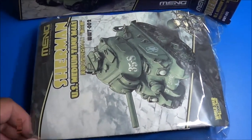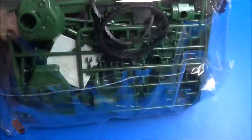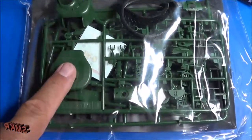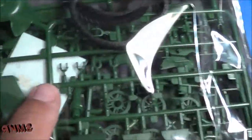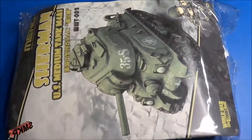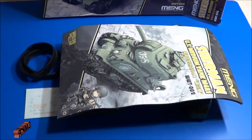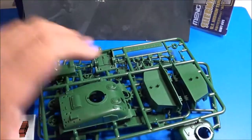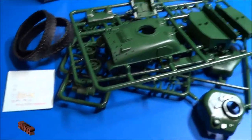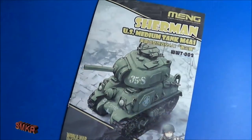Inside we have one large plastic bag with all the kit parts and the kit instructions. The parts are in a dark green — kind of a forest green — along with the rubber band tracks and some water slide decals. Inside the plastic bag we have the kit instructions, three sprue trees with parts, two vinyl rubber band tracks, and the decals.